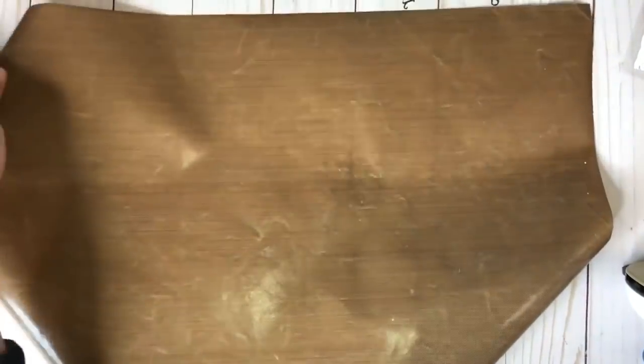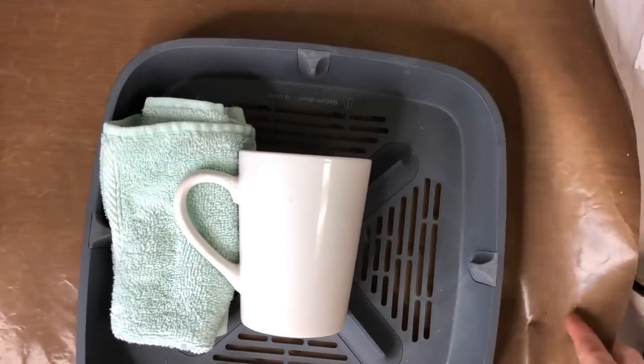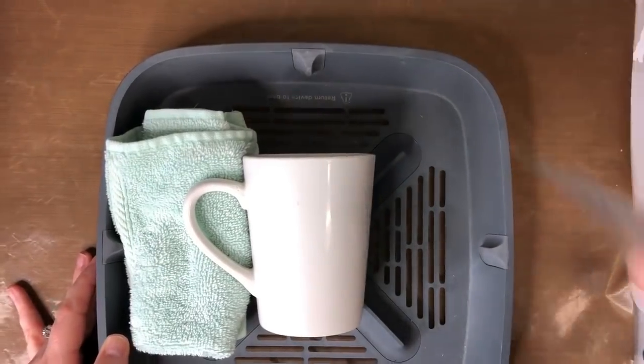I use them for painting, my daughter uses them for slime — all kinds of stuff. I'm going to lay my Teflon sheet underneath because it holds up to about 400 or 500 degrees, to help protect my surface underneath. So I've got this ready to go.